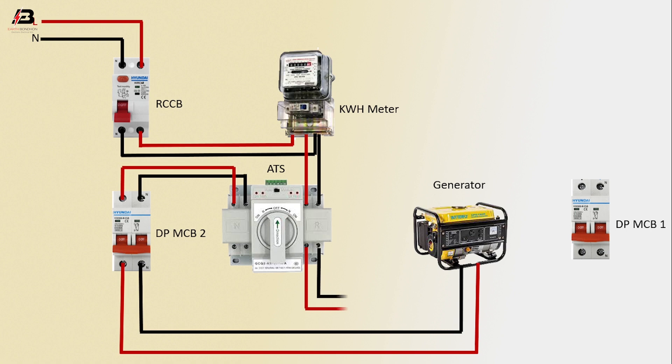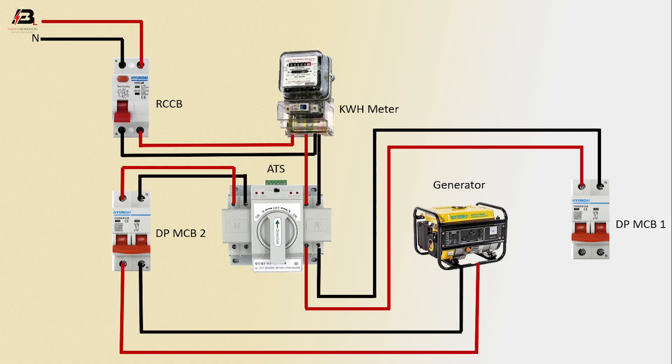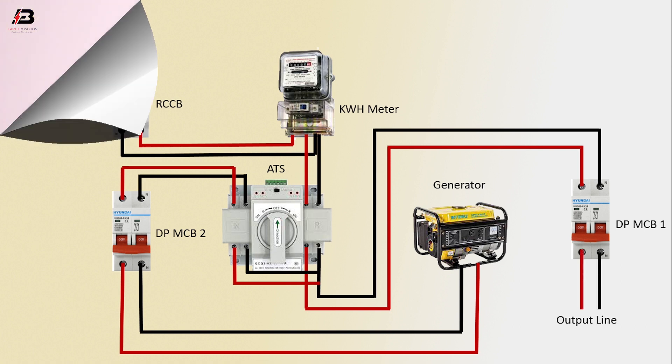Output connection from ATS to connect double pole MCB1. Output connection again from ATS to another point. Output connection from double pole MCB1 for load.